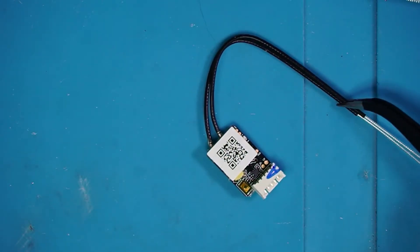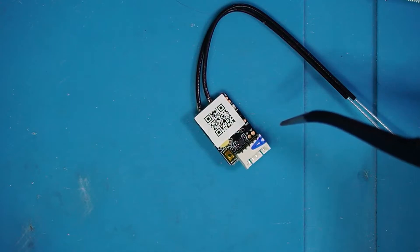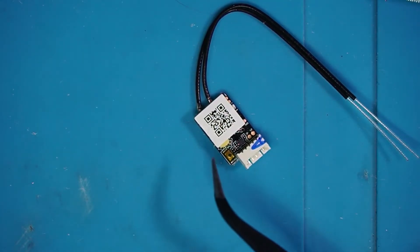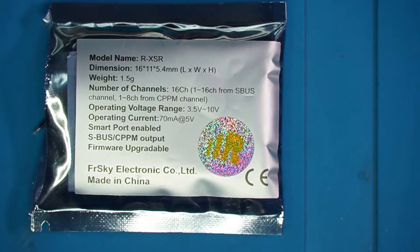This is a receiver, and it goes on the quadcopter. Essentially what it does is it receives the signals from your transmitter — which is your radio, which is in your hand. With your hand you're using stick inputs and switch inputs. This is actually receiving all of those signals, passing that information on to the flight controller, which tells the speed controllers what to do, which tells the motors how fast to spin — and voila, you have flight. There are lots of makes, models, and manufacturers of these, and that's all dependent upon what radio you use. I use a multi-protocol radio and the protocol I prefer is made by a company called FrSky. The model name is the RXSR — a 16-channel receiver with SBUS and telemetry. We're going to get into more about what all that means later.